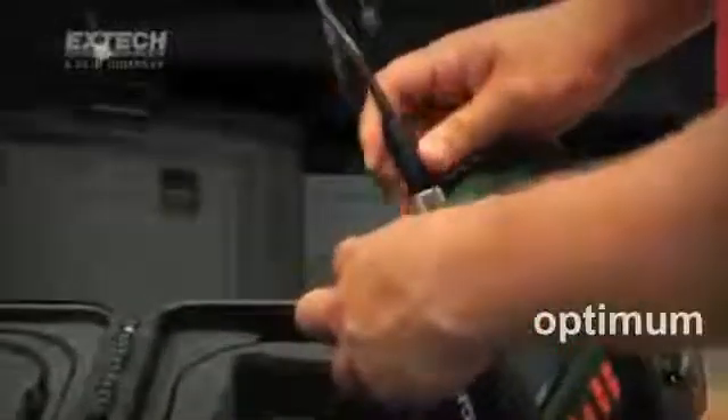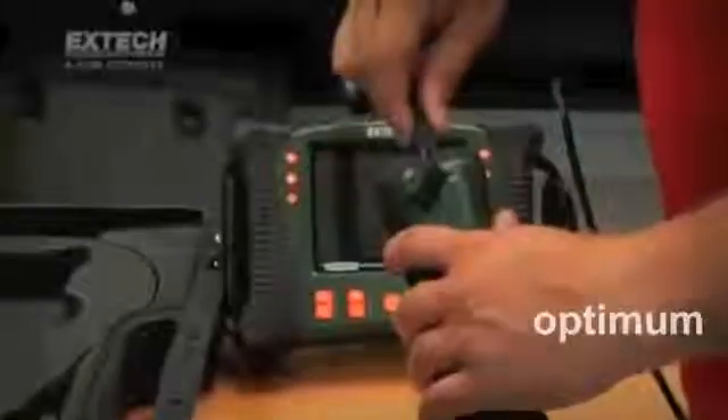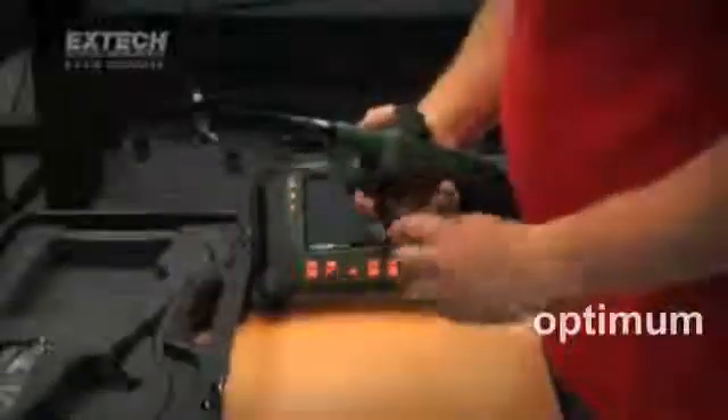Users may attach a number of semi-rigid, flexible and long-length fiberglass scopes directly to the display unit. And for expanded inspection capabilities, scope handsets are also available in the HDV600 series.